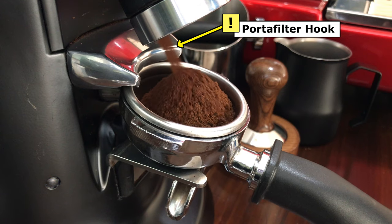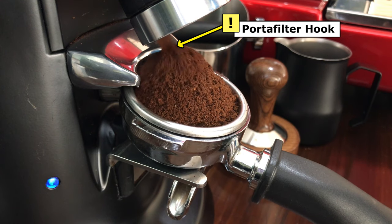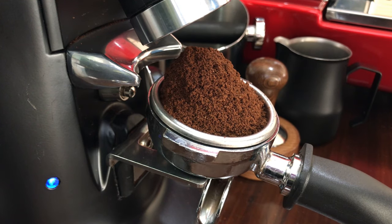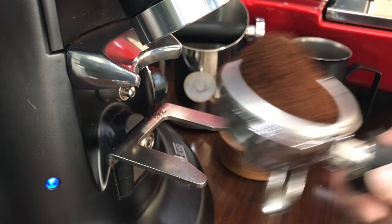The portafilter hook allows you to rest your portafilter while the grinder is grinding coffee for you. This will speed up the coffee-making process by freeing up the barista to do other tasks. The hook is adjustable.